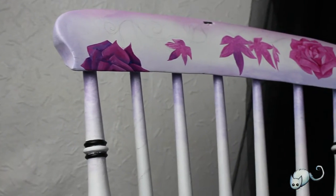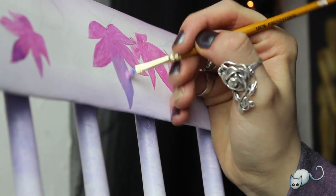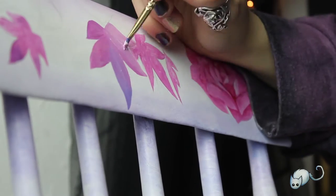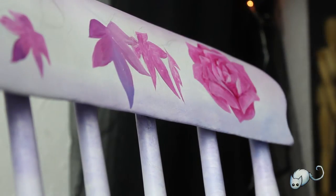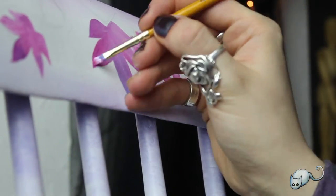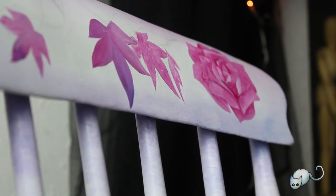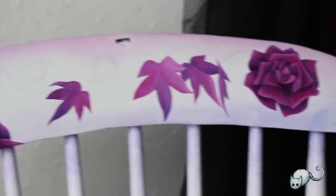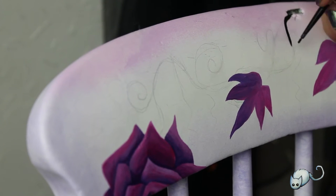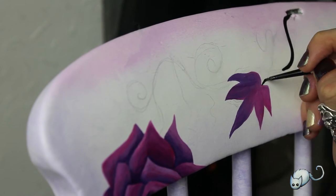I also carried on with the ivy leaves. I was quite pleased with myself because I came up with the idea that the chair had a little hole in the top of it, and as a way of concealing it I decided to have the ivy leaves spilling out from the little hole — I was quite pleased with that.